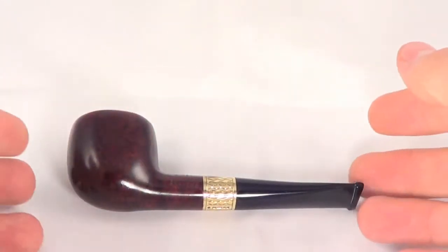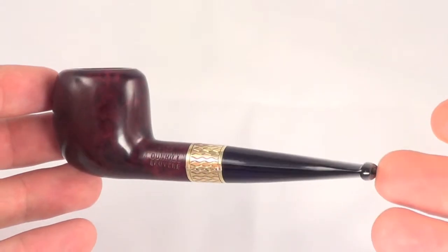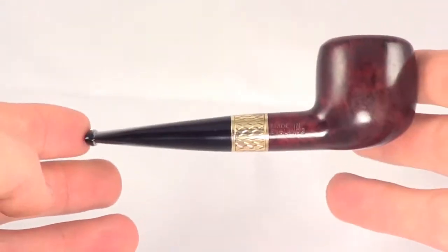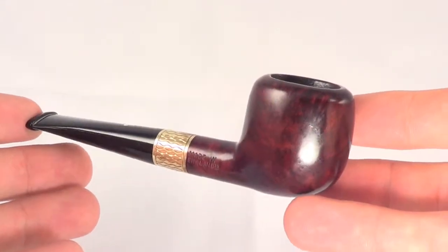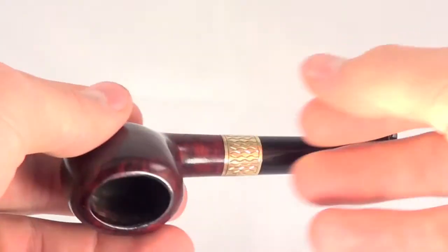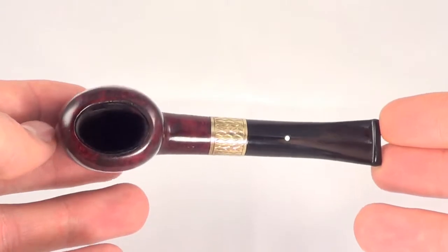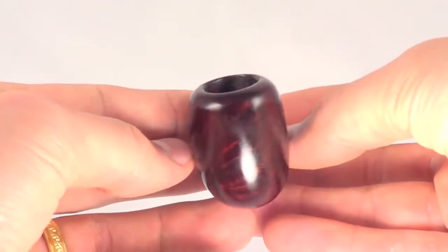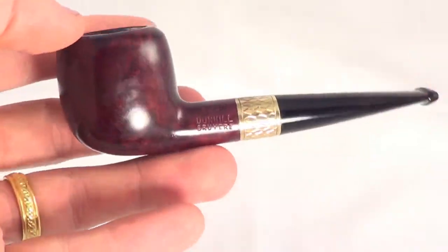Here's another really nice Dunhill pipe. This is a Dunhill bruyere with a gold fitment band, which I'll explain a little later. This is one of Dunhill's most rare shapes — it's called the Alpera shape. As you can see, it's not completely circular; it's actually an oval-shaped bowl. This means they can't turn it on a lathe, but they have to hand-make these to be able to get the shape.